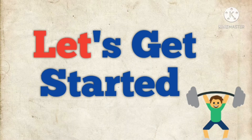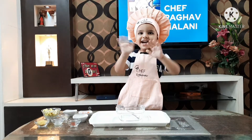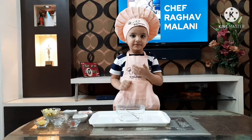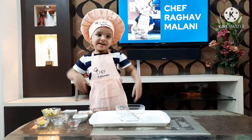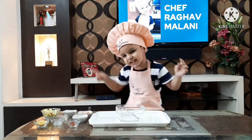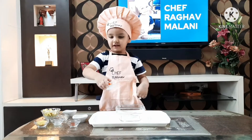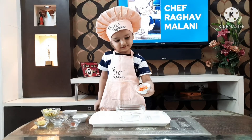Let's get started! Namaste, hi hello, lots and lots of love for you all. I'm back and I'm gonna make popcorn bhel. As you all know, I like cooking, and after a long time I'm here cooking for you all.